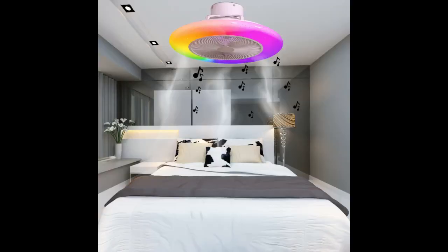The remote control is easy to use and it was also easy to install. My son loves how the lights change color. The fan works amazing — it is perfect for my needs.